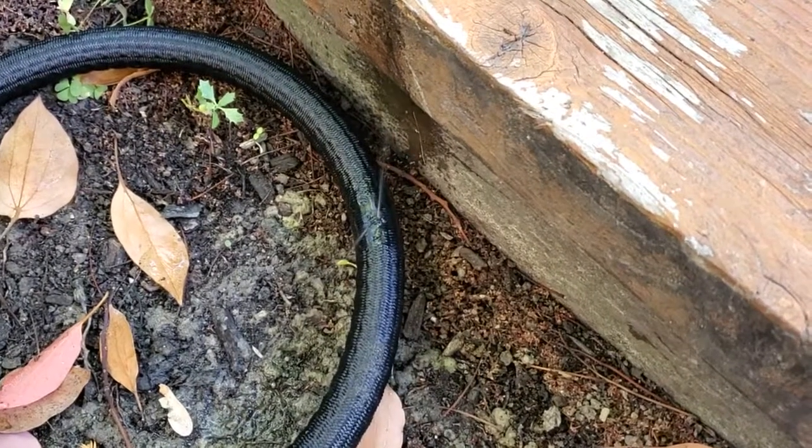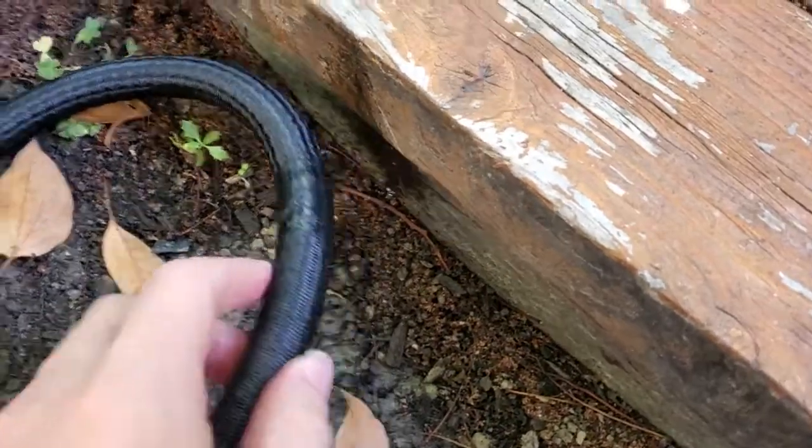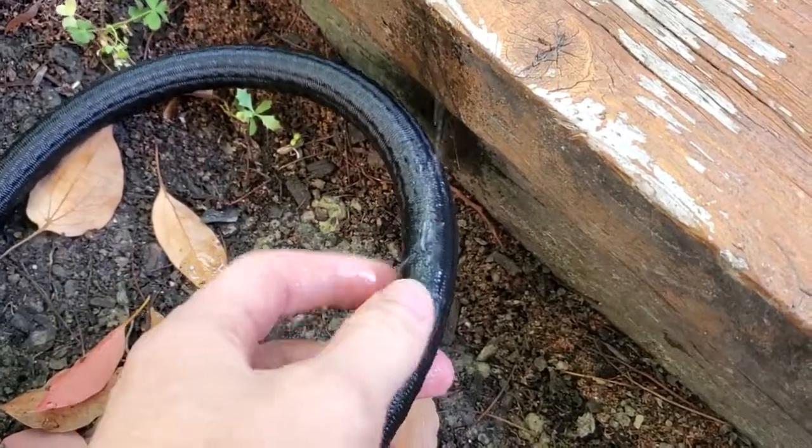I just wanted to provide an update because at first, minus this issue, it works great. But obviously now I have to shut the hose off between every use or else I'm wasting water.